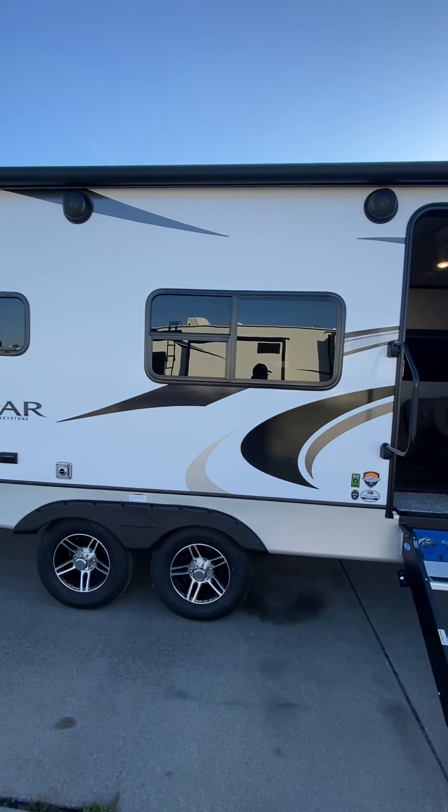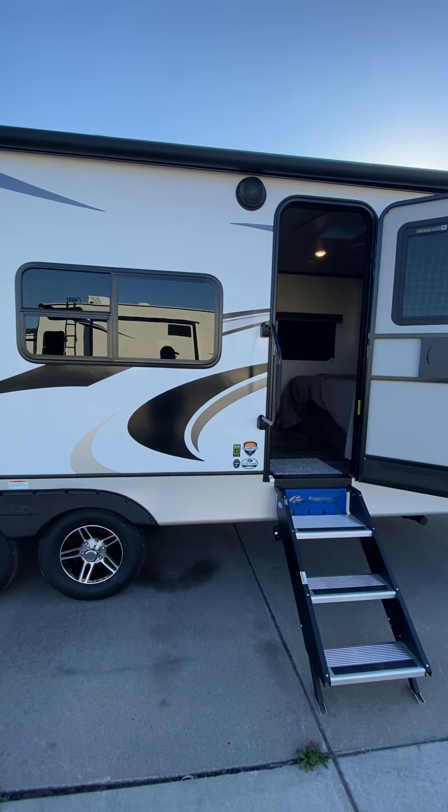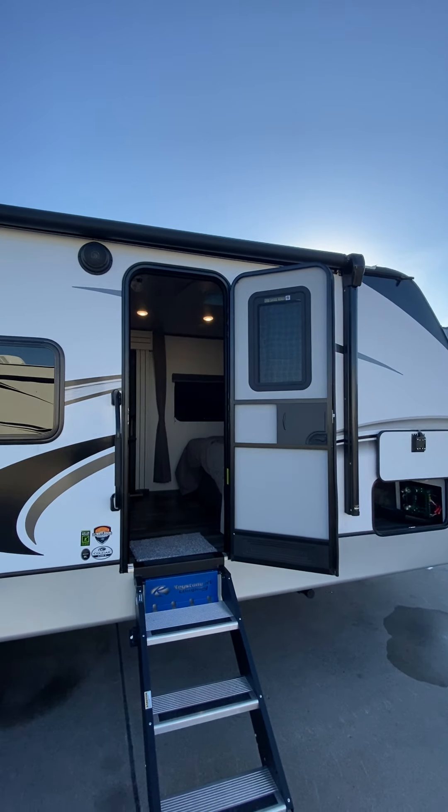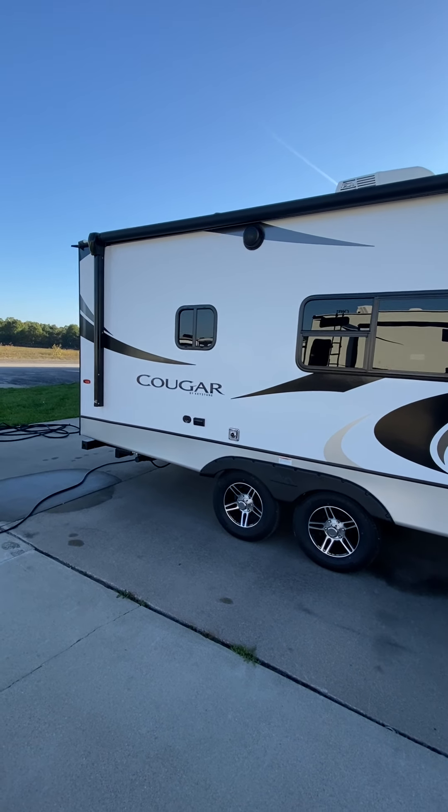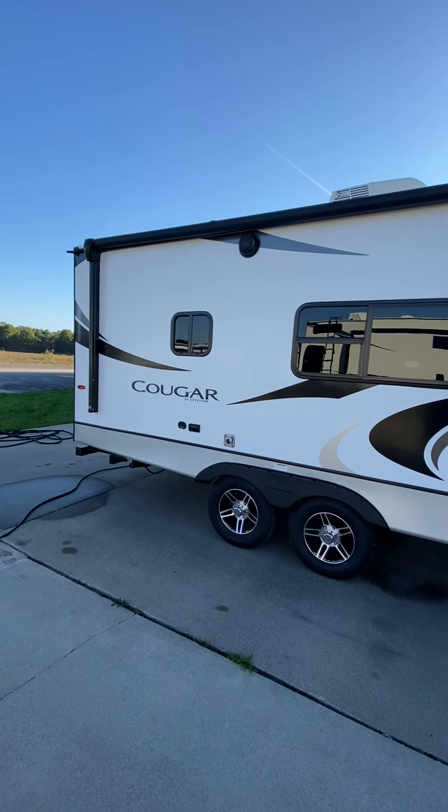Good morning. Steve from Lakeshore RV Center. I'm going to do the video orientation on your new Cougar Travel Trailer, the 22 MLS. We'll start on the outside here and work our way to the inside. If you have any questions, feel free to give me a call at 231-736-9162, and we'll start right here at the entrance.